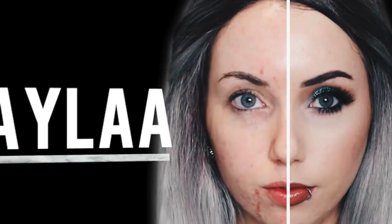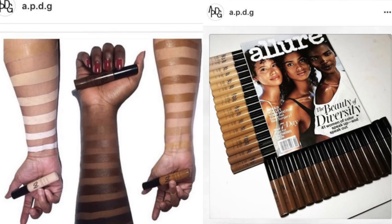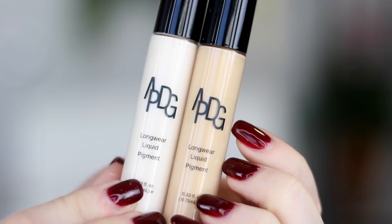Today is Foundation Friday, where I try out a new foundation every single Friday on my channel. Today we're talking about a product that kind of blew up on Instagram because of a photo. They have an amazing shade range, which is kind of what made it blow up. This is the APDG Longwear Liquid Pigment.